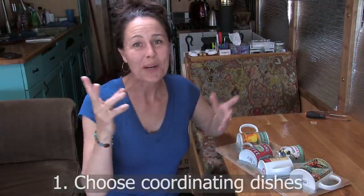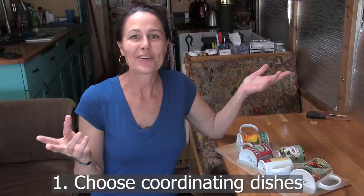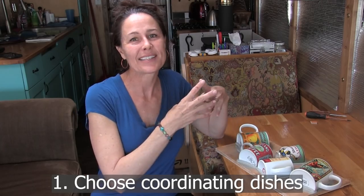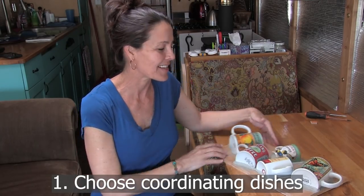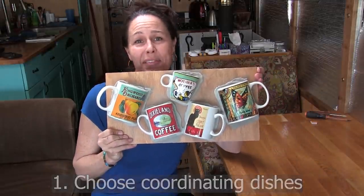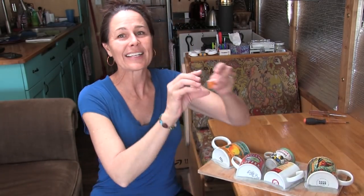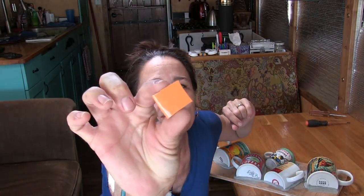Step number one: pick out your mugs, teacups, or whatever you're going to use. I like to go shopping at thrift stores and find several mugs or cups in coordinated colors that look cute together — this is what I ended up with for this mosaic. Then pick out some colored plates in colors that coordinate with the cups, because I'm going to show you how to break these plates into small little mosaic tiles.